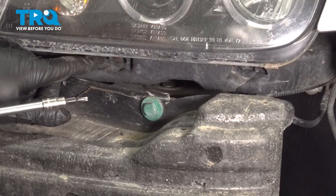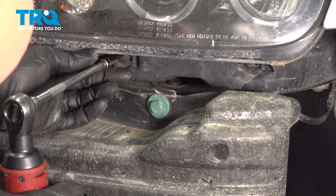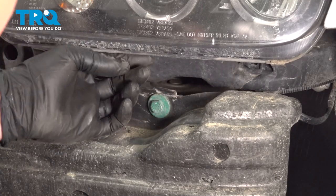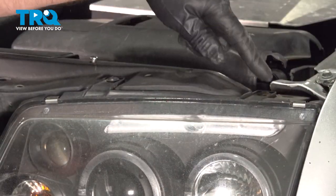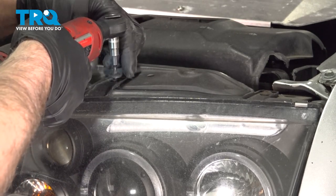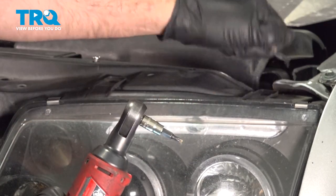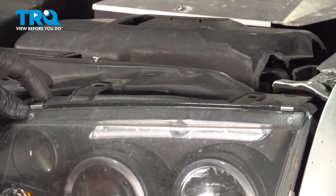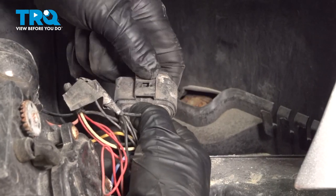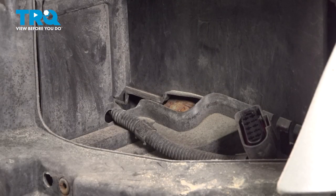Now we're going to take these two screws out underneath here — use a T20 socket. Take those out; there should be two there, this vehicle only has one. There's two screws on top, the same T20 socket — take those out. Grab the light assembly and it slides forward. Disconnect the connector by pushing down on the tab and it slides right off. Do the same on the other side.